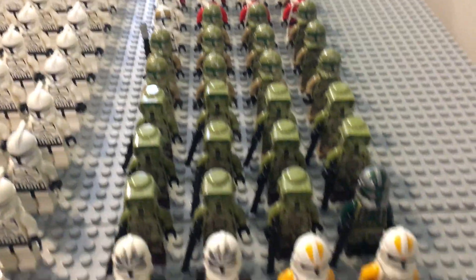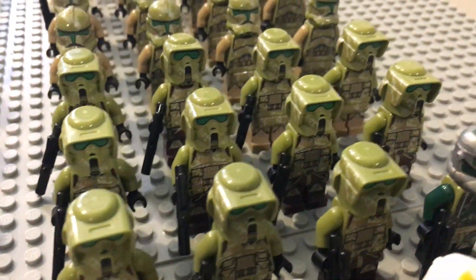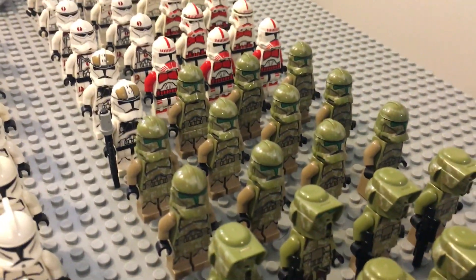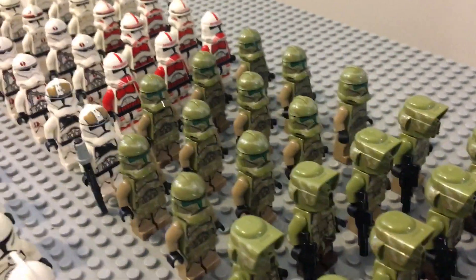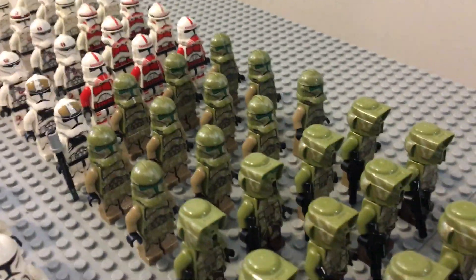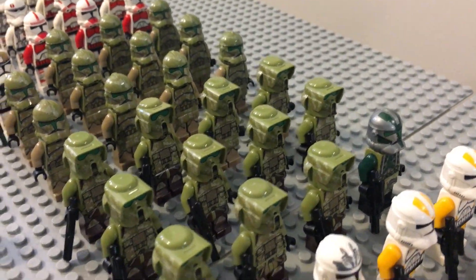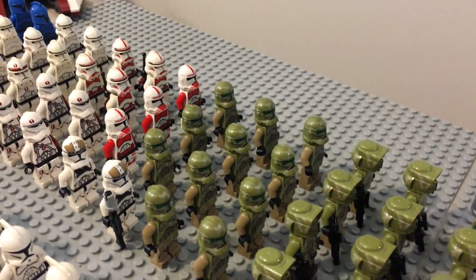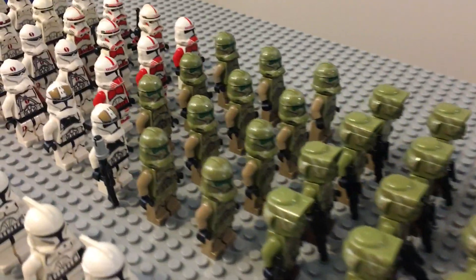Behind that we have an assortment of Commander Gree leading his 41st Elite Corps clones — the actual ones that appeared in Episode 3 on Kashyyyk. Then we have a few of the non-canon ones, just the plain Phase 2 with camouflage. These might technically be considered canon now since they appeared in Battlefront 2, which is a canon game. We have 11 Scout Kashyyyk Troopers and about 11 of the other ones.